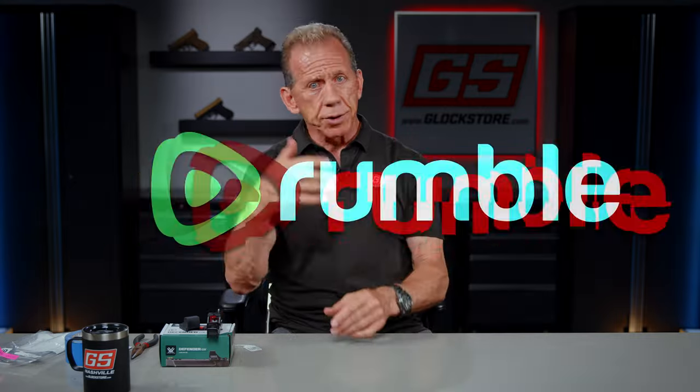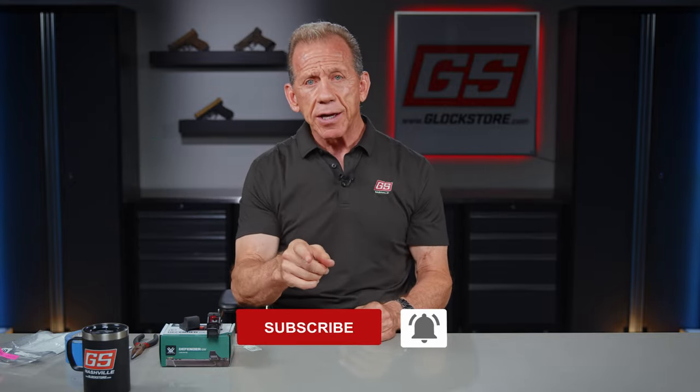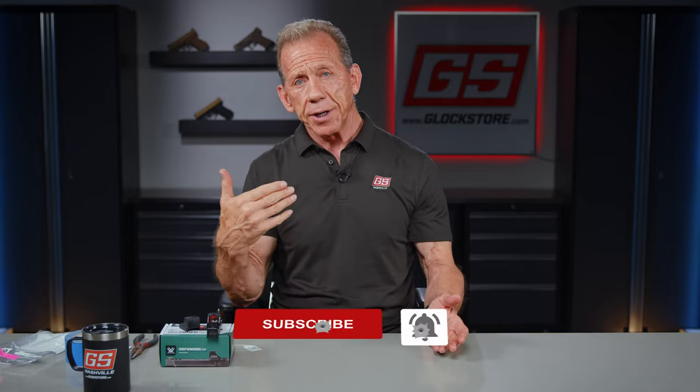I'm glad you're watching. Join us here on YouTube and on Rumble as well — subscribe and be part of the action. We've got a lot of great Glock news coming up all the time. I'm Lenny McGill, and this of course is the Glock Store Performance and Custom Shop. We've got a great retail showroom here in Nashville — we're two miles from the airport, so when you come to Nashville, make sure you visit. Thanks for watching, see you next time.